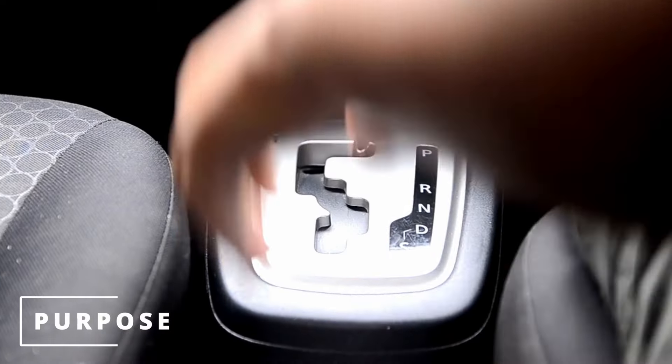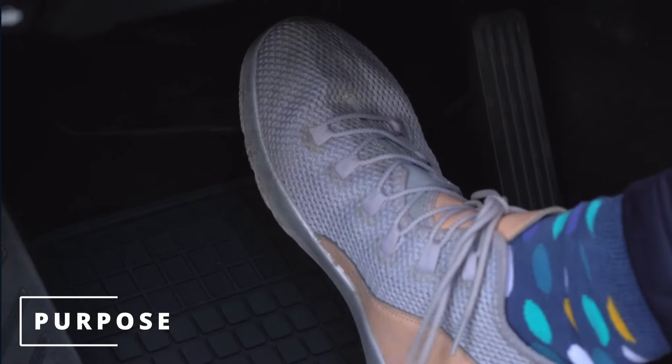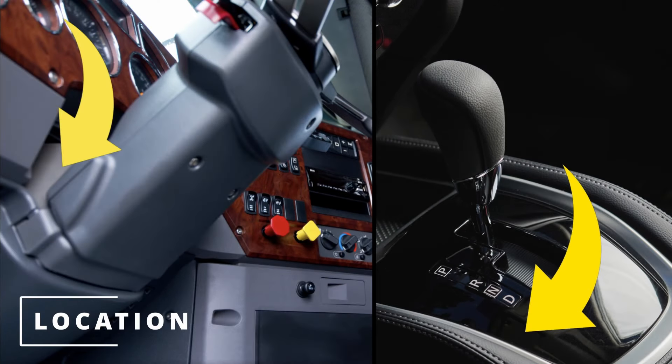The purpose of the shift interlock solenoid is to allow the driver to move out of the park position only when the ignition is on and the brake pedal is depressed. The location will depend on where your gear selector is, either on the steering column or underneath the center console.